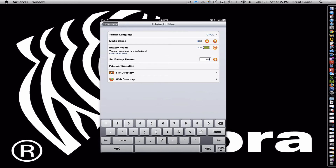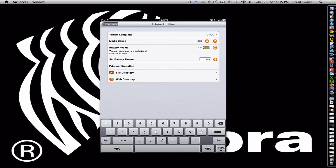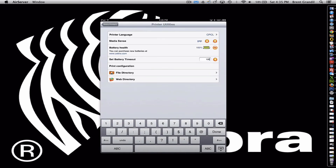Print configuration is exactly what it sounds like — you print that. This is also known as a two-key report, but this is a simple way to send it from the printer and out comes the print configuration page. We also have a file directory. This is going to display the file directories that are on the printer — sometimes we put logos or special font files, things of that nature.